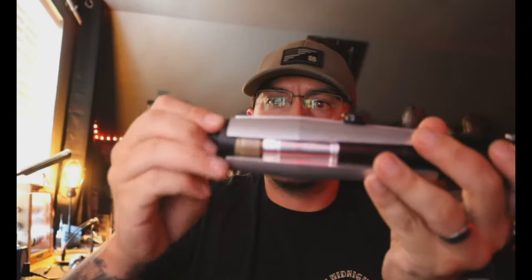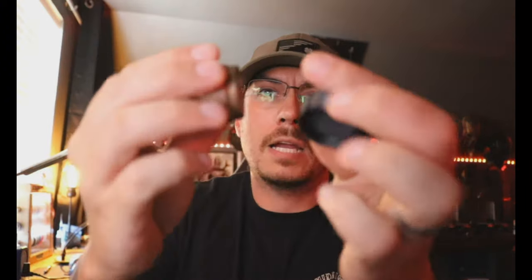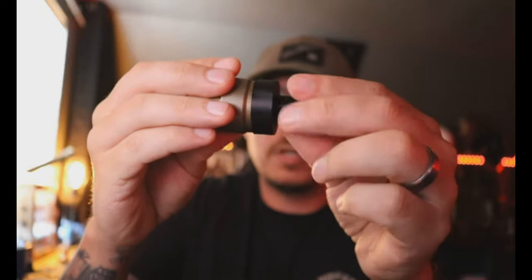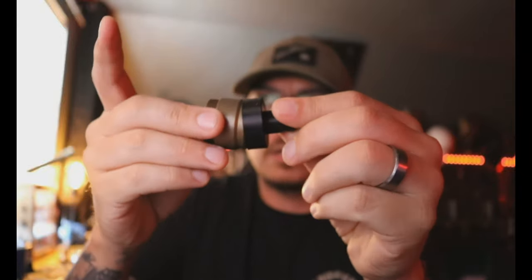Just twist it off like that until it falls off. I modeled this to not go over the entire pommel on purpose — I didn't want it to slide over that part and eventually wear out the finish. So it just clips onto here and with a little bit of pressure applied you can go back and forth, and that's what it does.